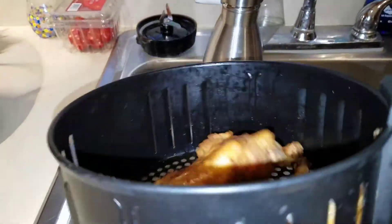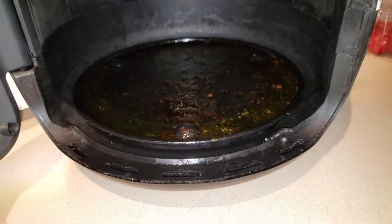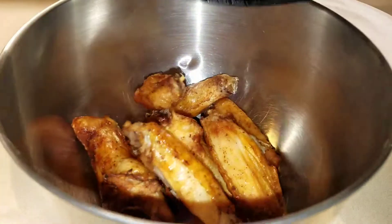It has a really nice basket — pretty deep, with some ventilation on the side. That right here is actually a tray, so it catches all the drippings. Easy to clean up and doesn't create too much of a mess in the kitchen.